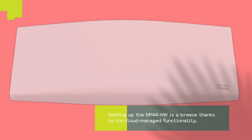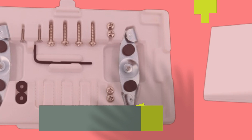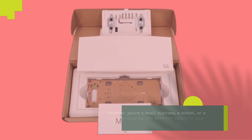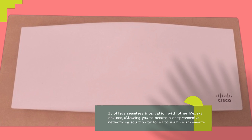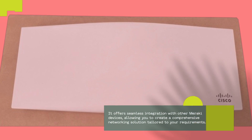Setting up the MR44HW is a breeze thanks to its cloud-managed functionality. Simply connect it to your network, and you can easily manage and monitor it remotely through the intuitive Meraki dashboard. Whether you're a small business, a school, or a large enterprise, the MR44HW caters to your needs. It offers seamless integration with other Meraki devices, allowing you to create a comprehensive networking solution tailored to your requirements.